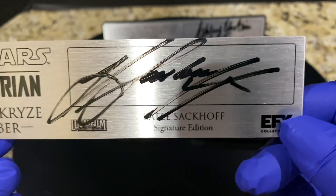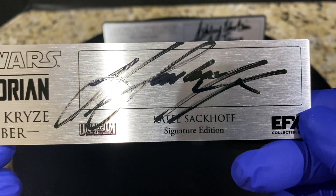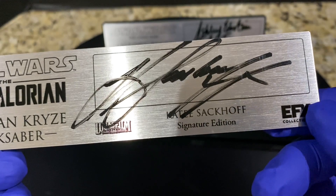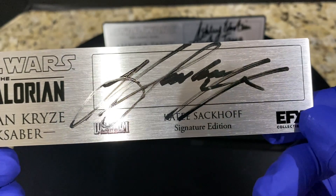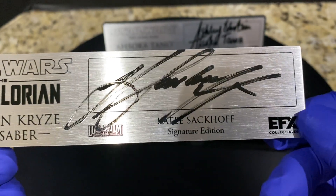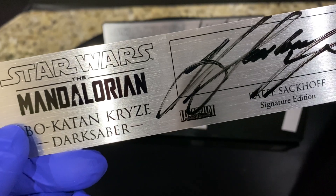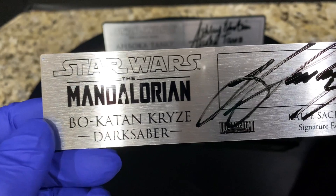When you have companies like Official Pics, SWAU, and Galaxy Con where the celebrity is actually signing the plaque in front of their representatives and they put that sticker on, that's the 100% confirmation. In my opinion, that's more important than even getting the signature from the actor yourself, because trying to sell a personal signature is a very laborious way of confirming authenticity. I obviously prefer having the authentication sticker done this way.